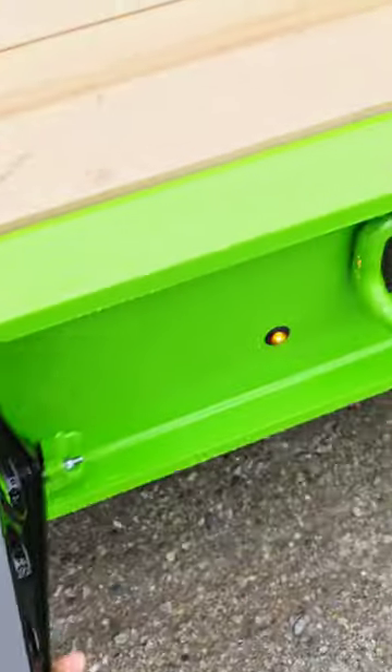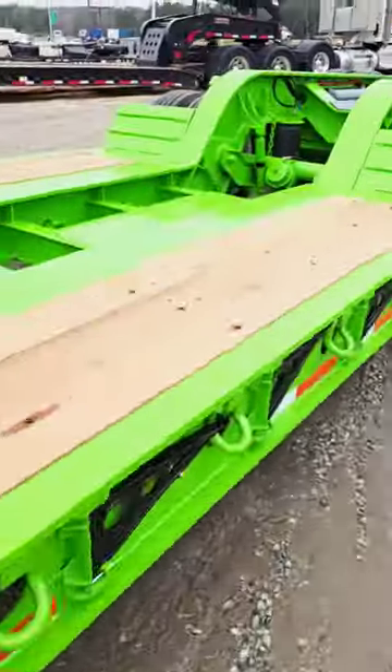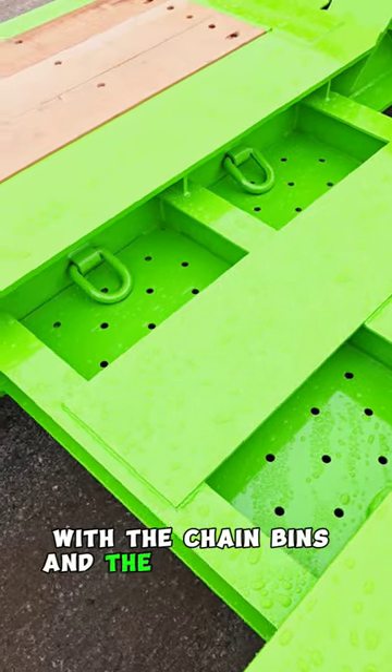It's got the flip-out outriggers right here. It's got the hammer plate with the chain bends and more D-rings.